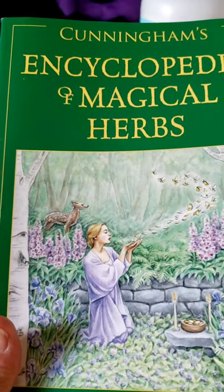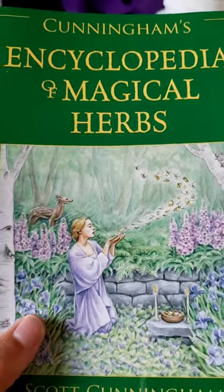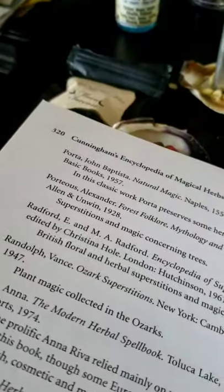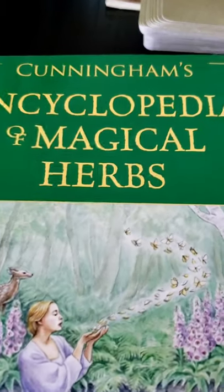When I want to do mixes of herbs — either for incense or other things — or find correspondences, I always use Scott Cunningham's Encyclopedia of Magical Herbs. At the end there are some associations that can help you. If you don't have the book, that's fine — just Google 'moon correspondence' and it will give you some tips too.